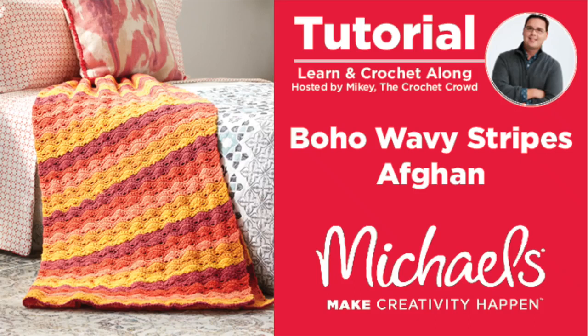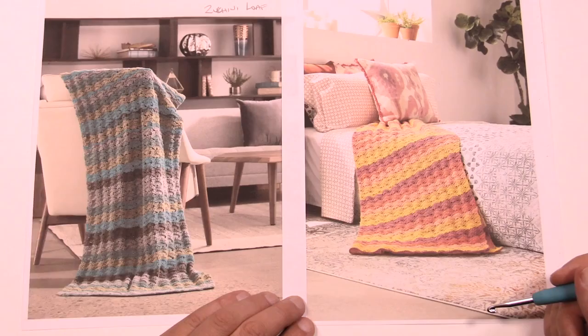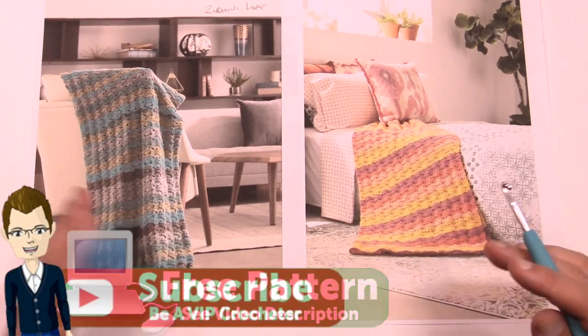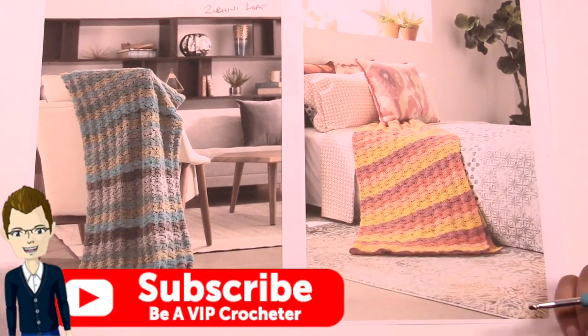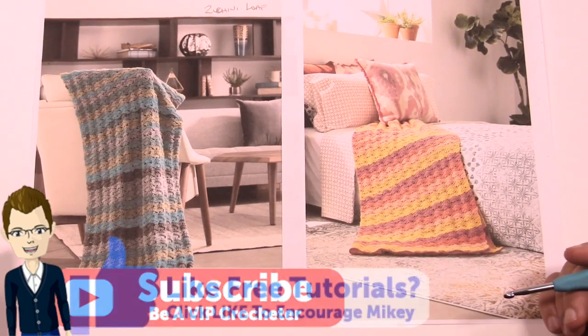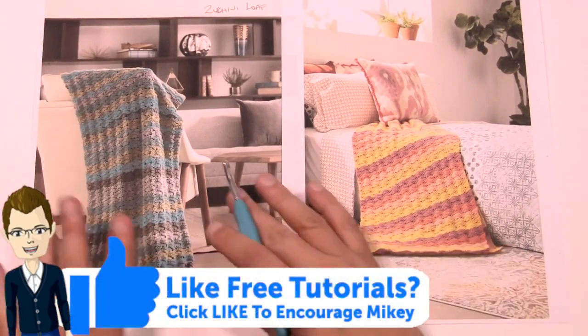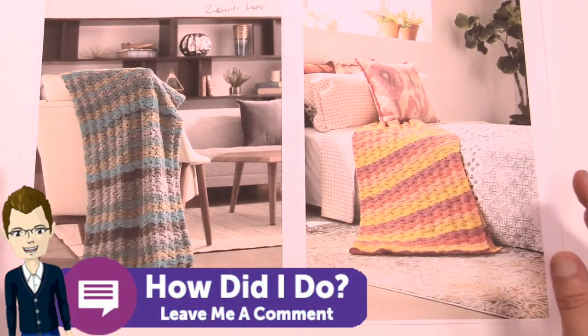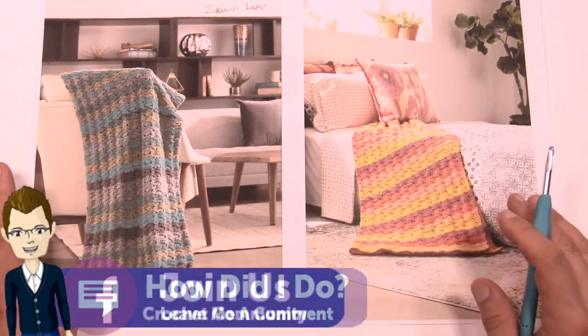Welcome back to The Crochet Crowd as well as my friends over at michaels.com. Today we're going to work on the wavy crochet afghan. This is a really fabulous idea. Both of these pictures are the same pattern and it's just a matter of color choices. Maybe you want something more country, more mid-century, or maybe something more bohemian. It doesn't matter — this project is really quite amazing.